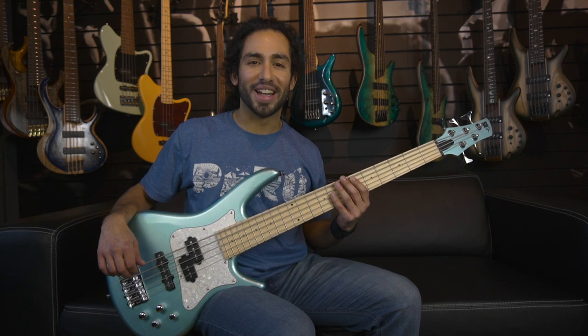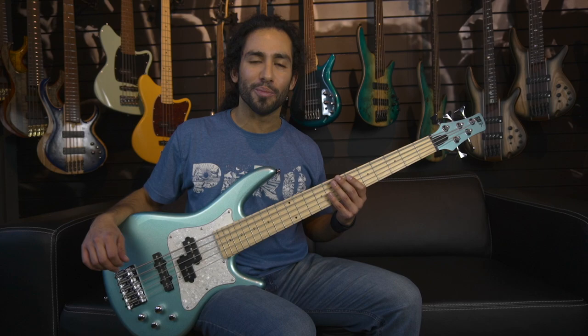What's up guys, Ivan Carranza here and today we're taking a quick look at the Ibanez SR Mezzo 5 string bass.